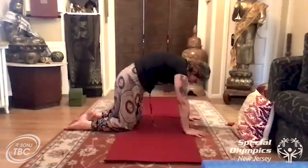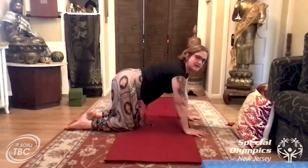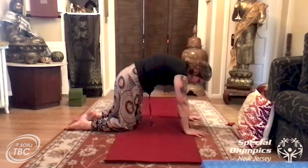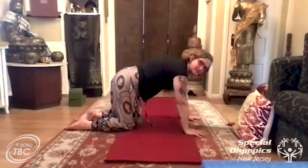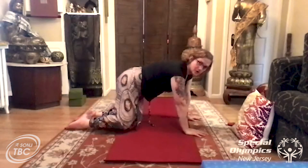Today's code word is TUCK — T, U, C, K — tuck. Remember to log your code word. I'm gonna do these a few more times: look up and down, nice and slow. The next time you look up we're gonna open the knees.